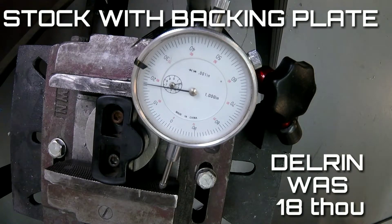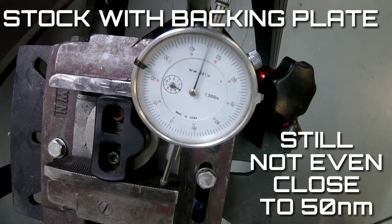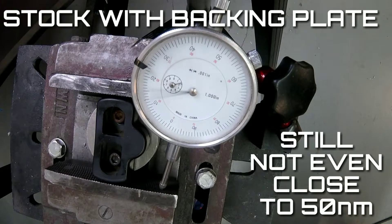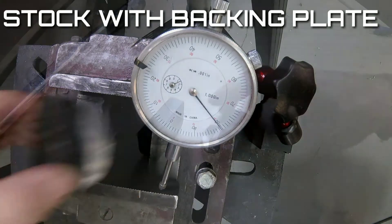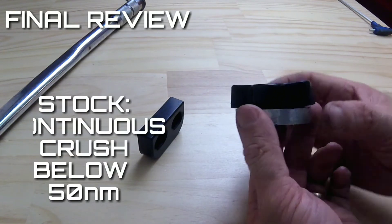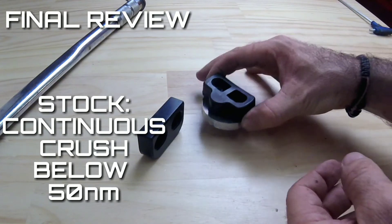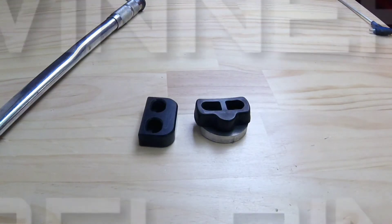To compete with the Delrin bush we're looking for 18 thou — that's it there. Now with more pressure we're just continuing; it's unlimited, we haven't begun to feel any pressure against the bush yet. So even with the stock bush secured we still saw flexing in that backing plate and a lot more crush than the Delrin bush. The clear winner is the Delrin bush.